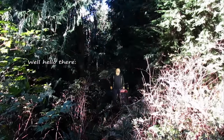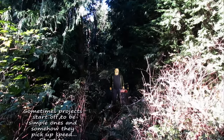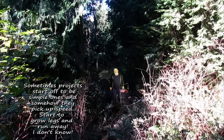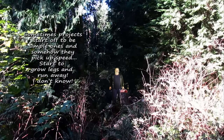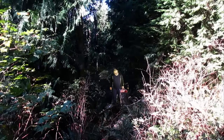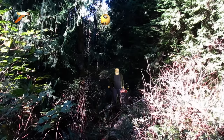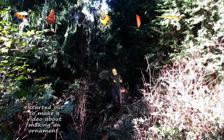Well hello there. Sometimes projects start off to be simple ones and somehow they pick up speed and start to grow legs and run away. I started to make a video about making an ornament.